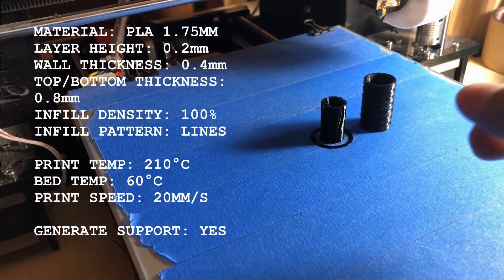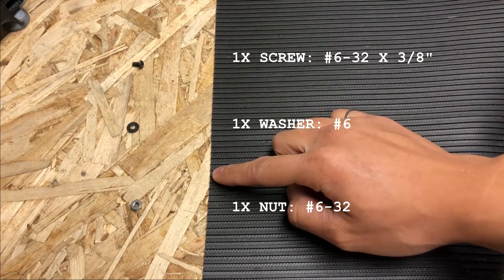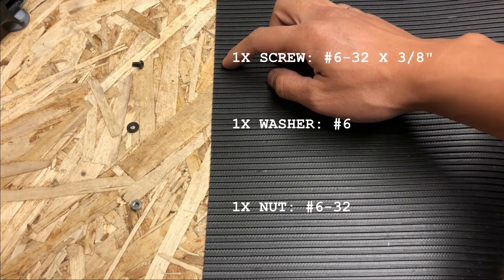Here are all the print settings that I used. You will need to source these fasteners. I will also make these available on my website in the link below.